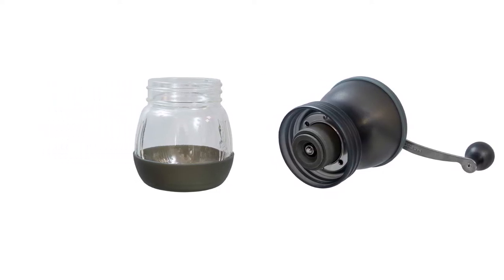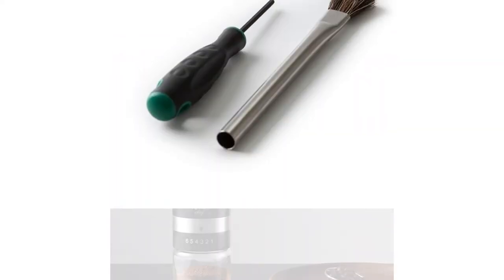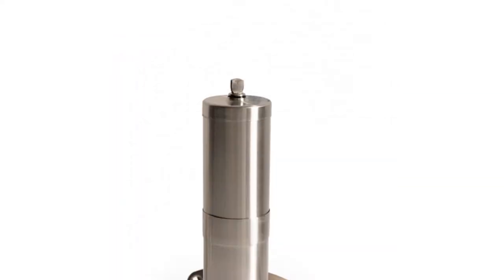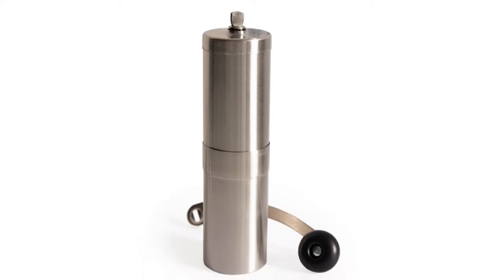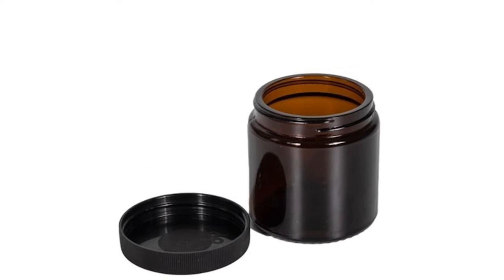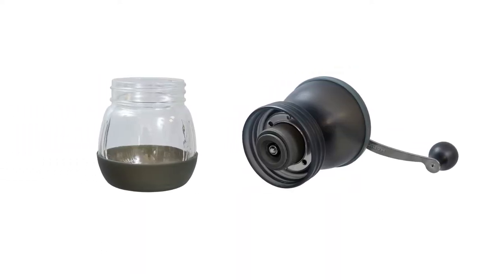Plus, many allow you to adjust the grind size to suit different brewing methods, whether it's French press or espresso. However, there are a lot of choices to make when choosing a manual grinder, like the type of burr, capacity, and materials used. To help you find the best option, we selected the 10 best manual coffee grinders.